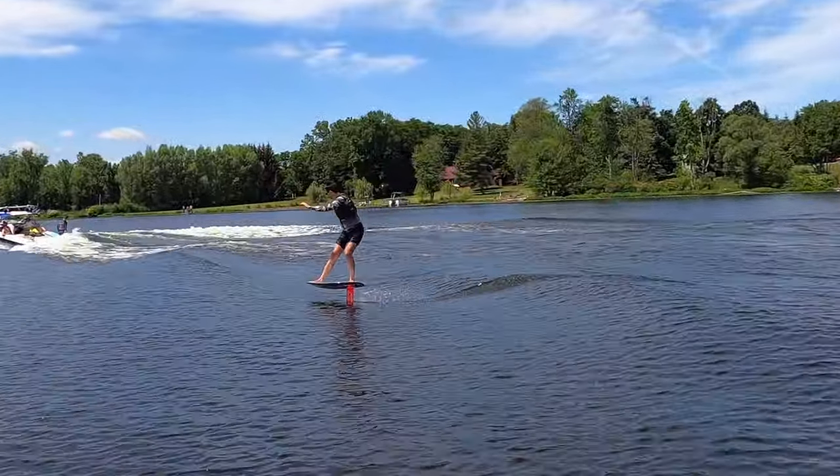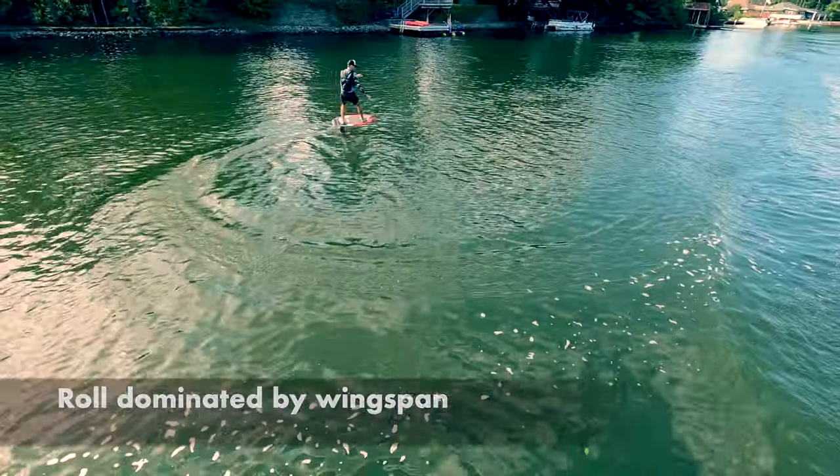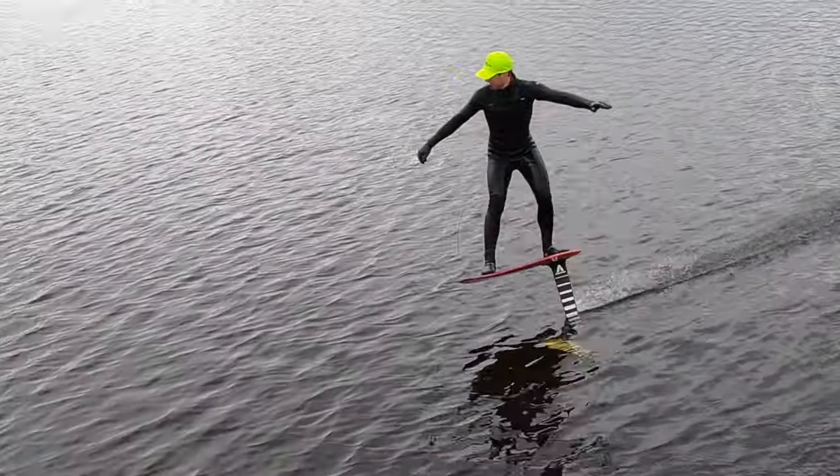When you roll into a turn, the resistance to roll is dominated by the span of the front wing. If the front wing has a huge span, it will take more force to roll it over and more force to roll it back.